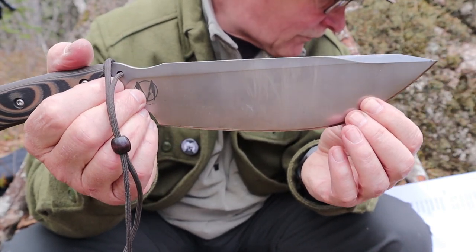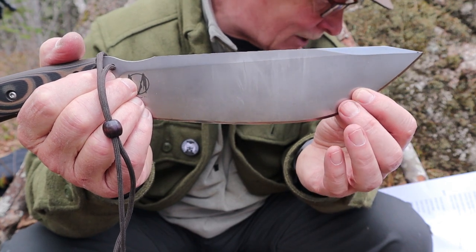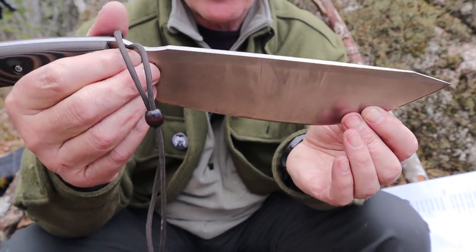Weight — this is a heavy knife. 25.6 ounces, 726 grams. Add the sheath and it's 31.4 ounces or 890 grams.